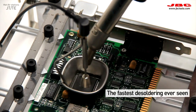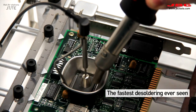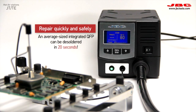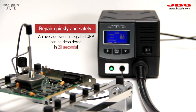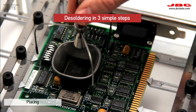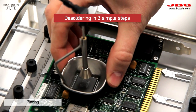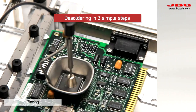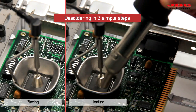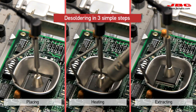Use JVC high-powered hot air stations to repair any SMD quickly and safely. Even an average-sized integrated QFP can be desoldered in just 20 seconds. There are three simple steps to desoldering: placing, heating, and extracting. You can control airflow and temperature manually or using a profile.